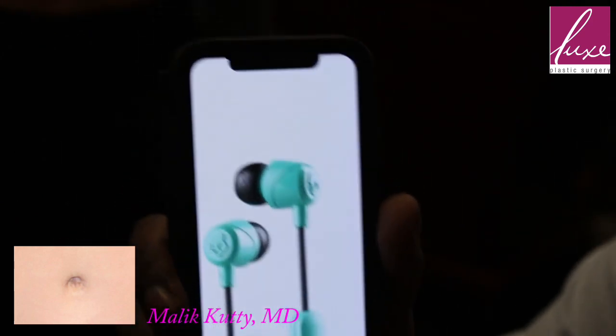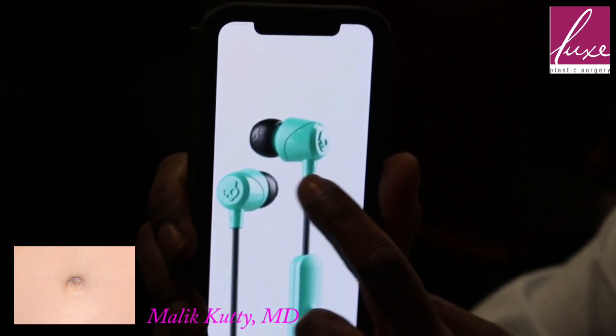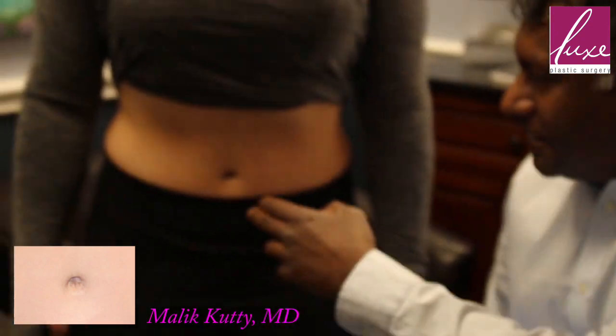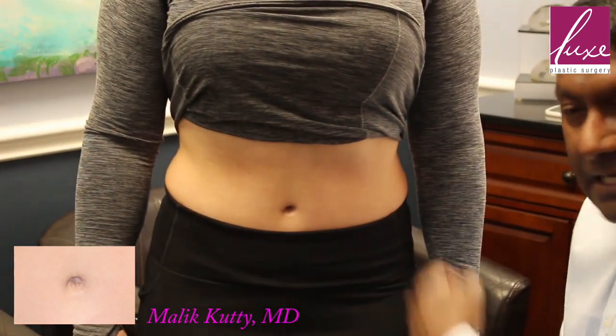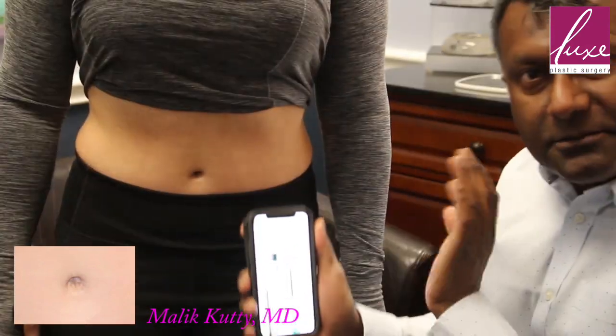You can see that this is not the exact type of earbud she used, but basically you get an earbud like this, cut this part off, and stick the rubber part directly into the belly button — that's what she did. Then you tape over it, and it molds the shape. If it has a little bulk behind it when you tape it in, it presses in.